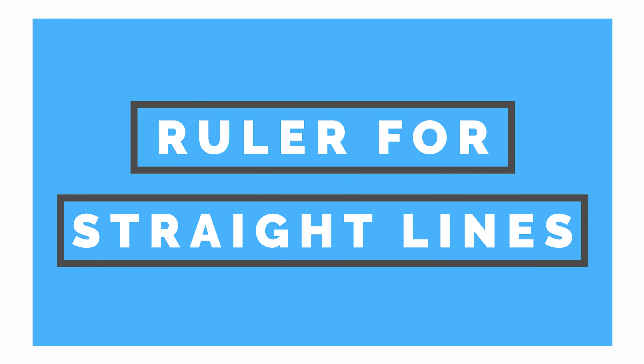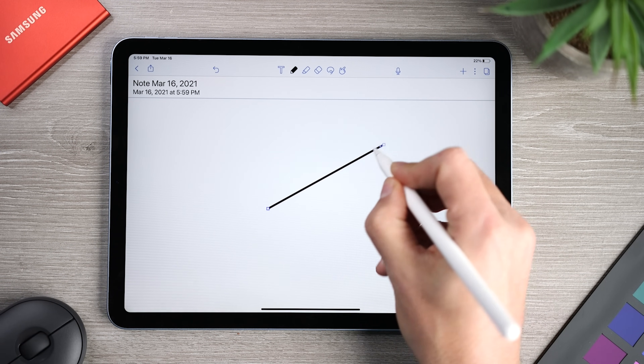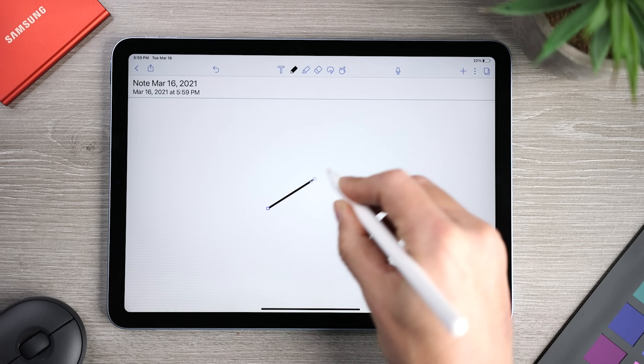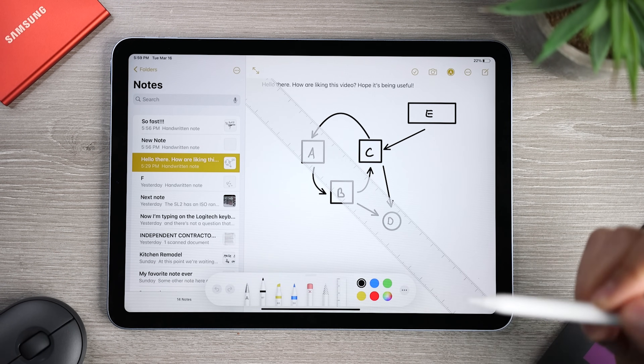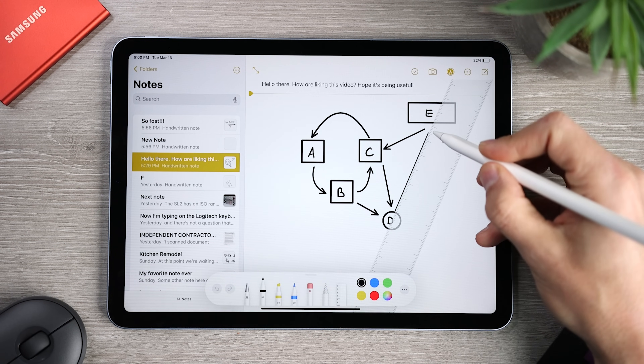One of the things I find challenging is creating precise lines when drawing. Some other apps allow you to modify the line after it's drawn — you can draw it short, then grab the tip to reposition or lengthen it, so it's less important to get it right the first time. But the Notes app isn't quite as versatile, so if you want precise lines, you can use the ruler. Just click on it from the markup toolbar, and you'll see a ruler appear. You can align and rotate it, and then use it to draw more precise lines.